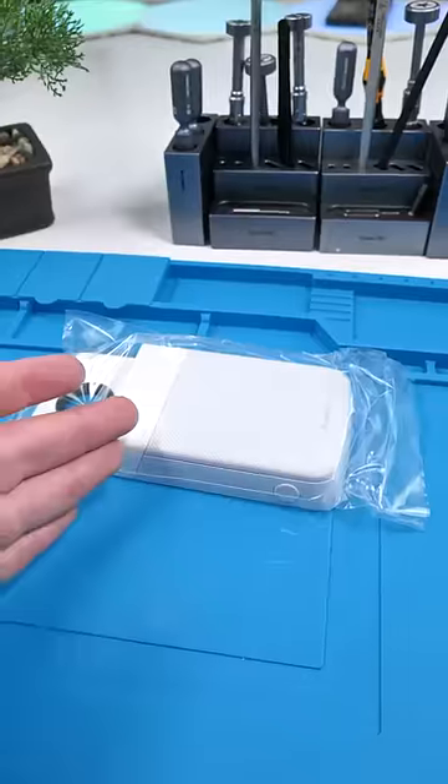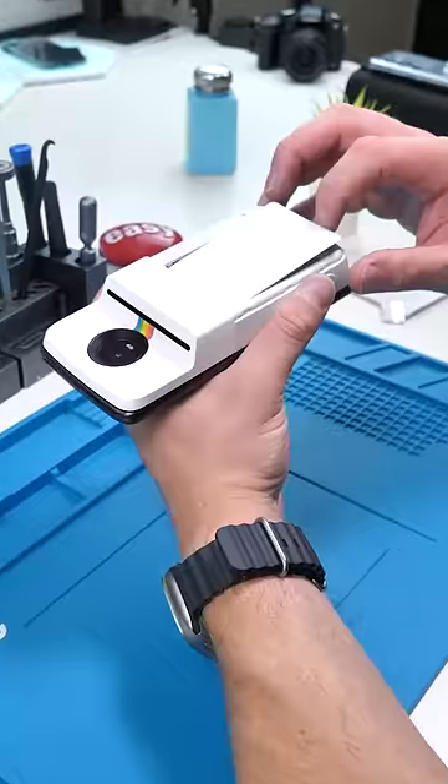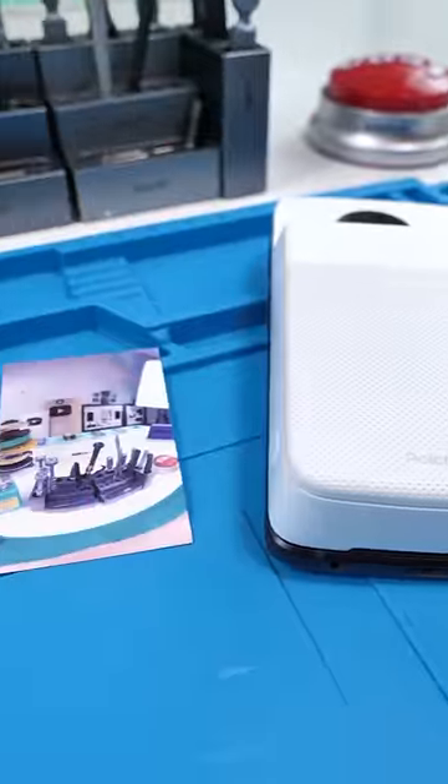We did buy this for thirty dollars, but it actually retailed for one hundred and ninety-nine dollars. We'll slide the paper in, take some photos, and print out a picture. It definitely took some time to figure out, but this thing is really, really cool.